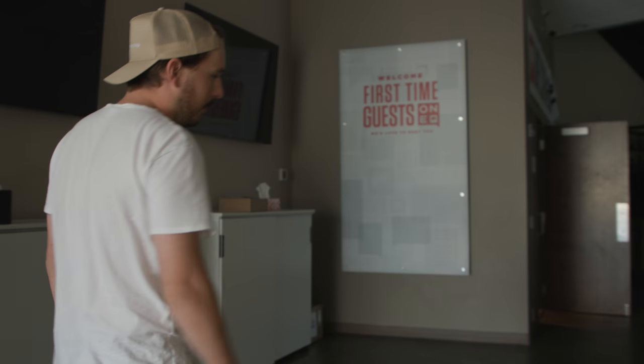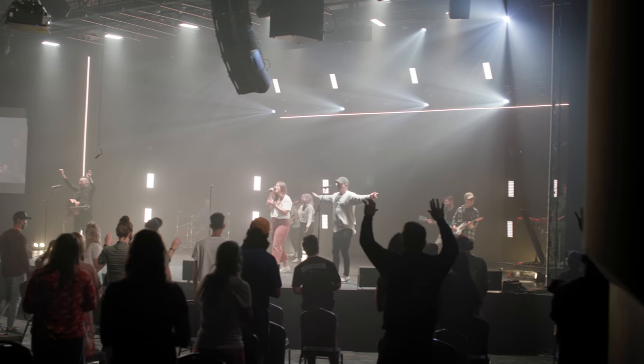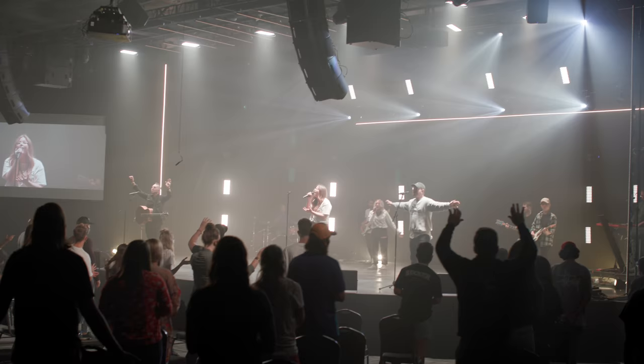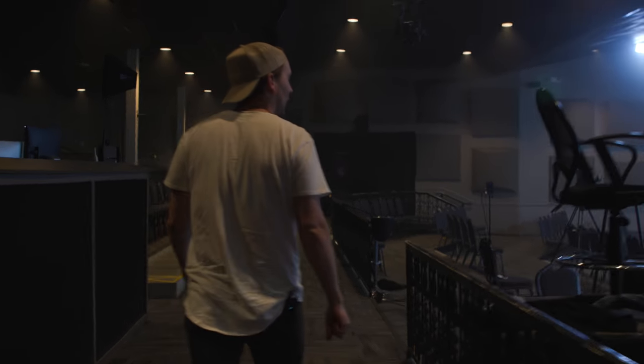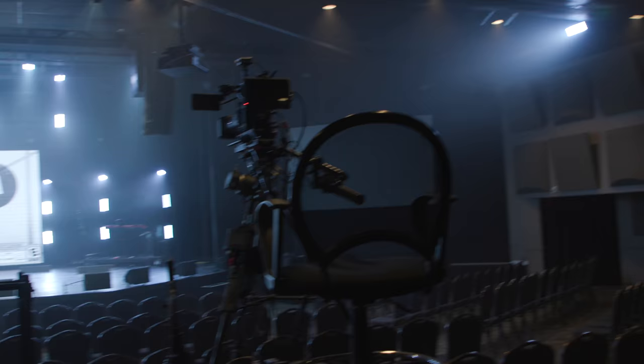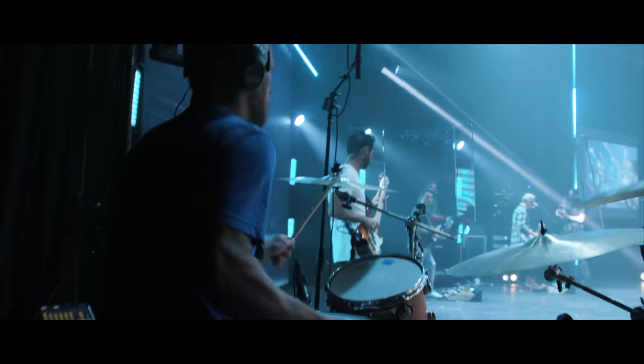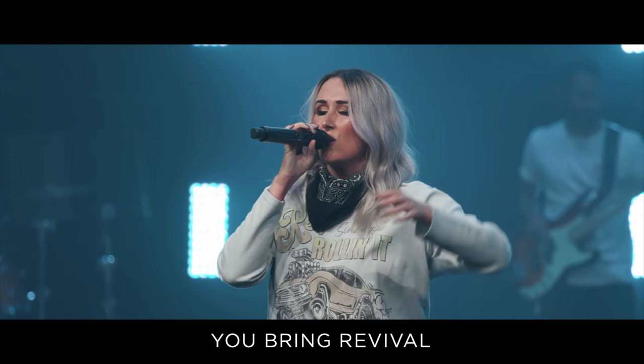This is our broadcast site right now — it's our Littleton campus. We've made some tweaks for COVID, but this is sort of our main deal. John will walk us through their camera plot, covering the different cameras and their purposes. We'll cut in program feed from a service so you can see the different perspectives, and then talk about the nitty-gritty pieces of gear that make this setup possible.